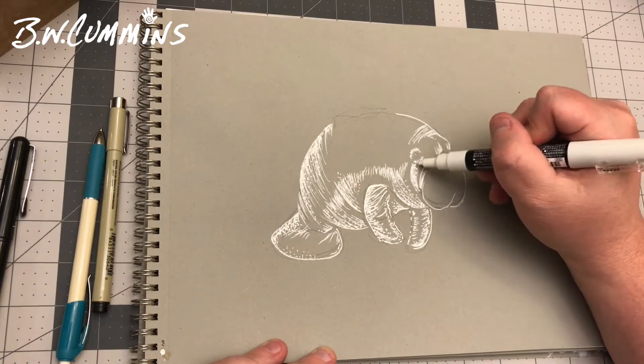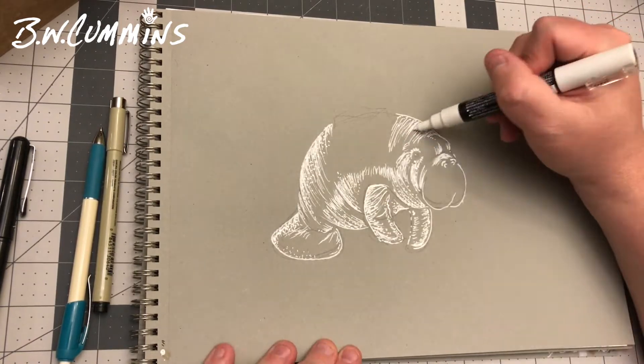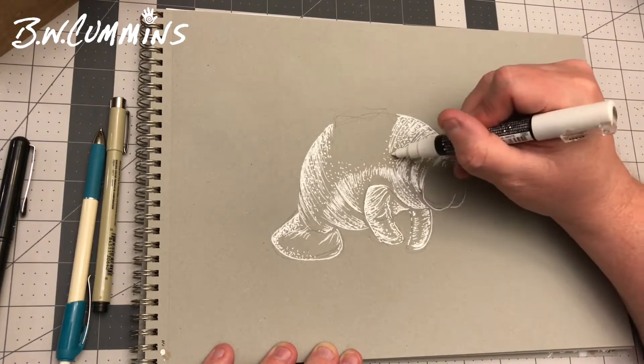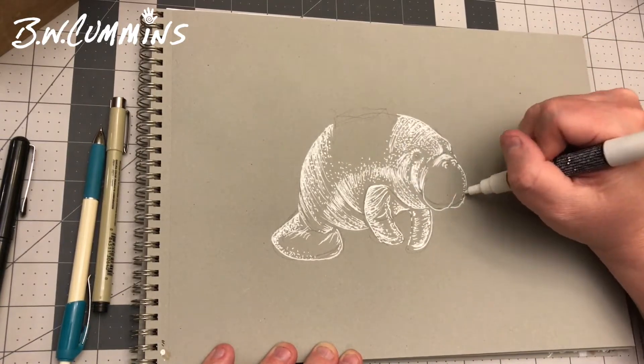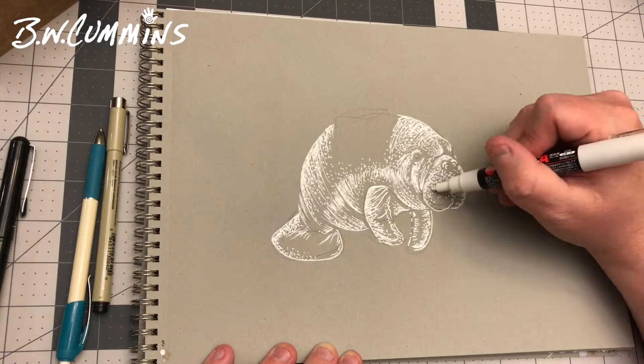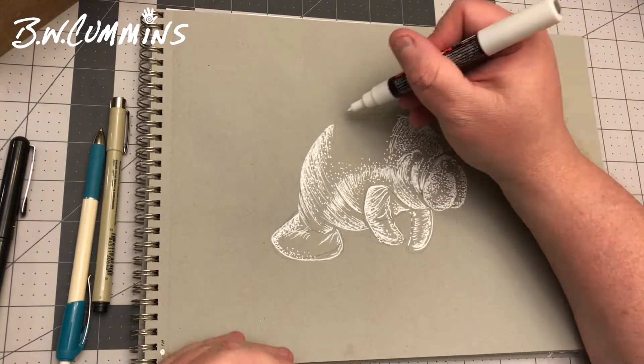So I'm drawing a Florida potato, and I hope you enjoy this. Taking some liberties to make it look more like a potato, like adding a little pat of butter on the top, but also using some contour lines with my highlight to create the nice thick, round shape of this guy.